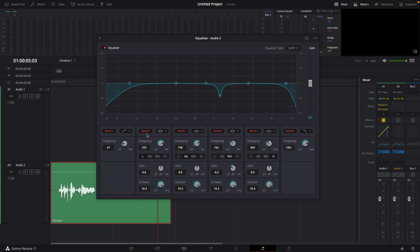Then I go to band number 2, which sits between 200 and 300. I first up my gain to plus 20, go back to the start, hit play, and sweep the frequency slider to find the problem area. Right around there is where I don't like the noise, so I lower my gain to around minus 5. Then I go to band number 3, which sits between 500 and 1k.